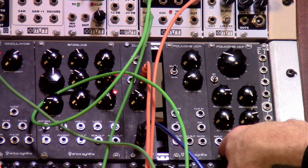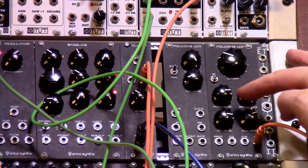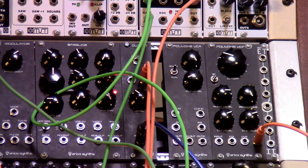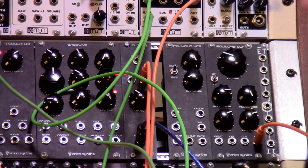You've got a CV input 1, CV input 2, and an amount control for each one of those inputs. It's really fun to be able to mix like an LFO in with your sequence, or with an envelope on CV. It sounds really cool — really cool acid. So we're going to hear what this sounds like.